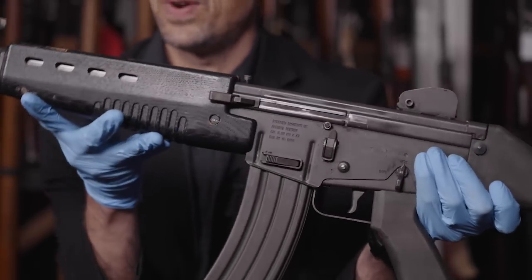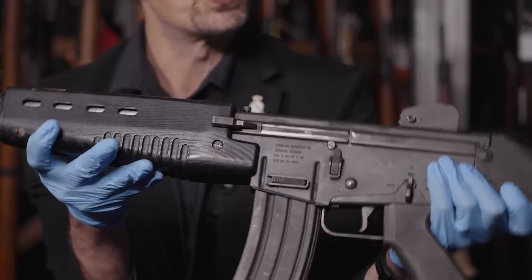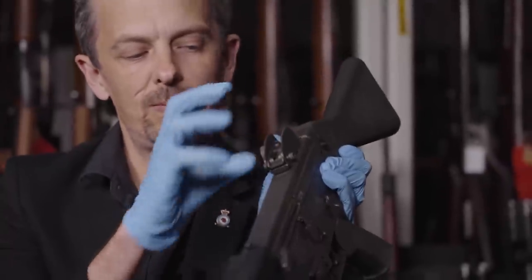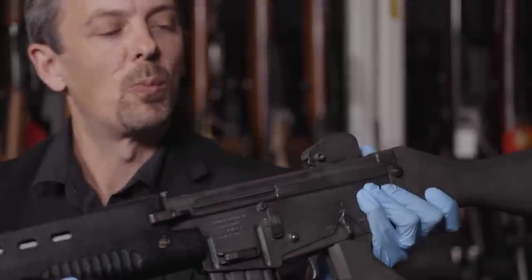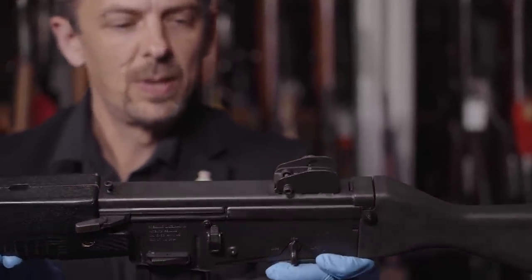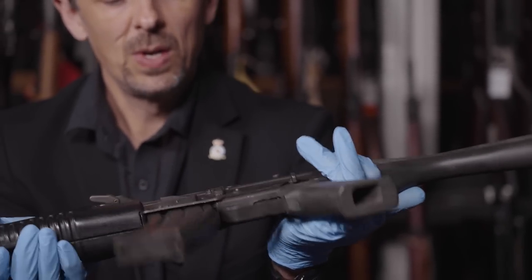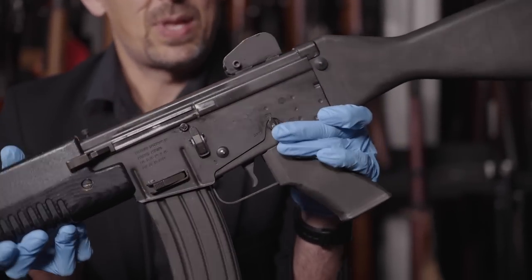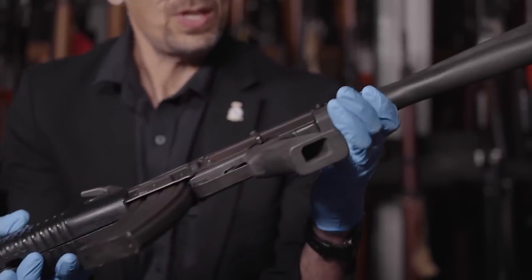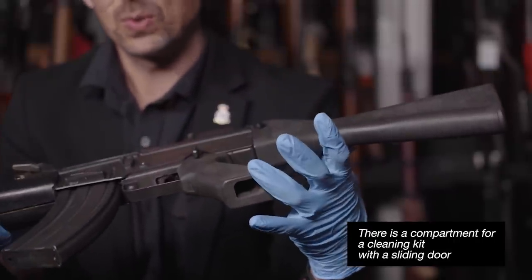Sighting arrangements are again very derivative of the AR-18 — standard adjustable front post and two-position flip rear sights with very AR-18 style protectors. There is the ability to fit the carrying handle, which I'll show you in a moment. The receiver is a single stamping — or pressing as we used to say in the UK — except that there's a detachable trigger group, which we'll come back to. The buttstock is a solid piece of polymer, nylon I believe it is, as is the pistol grip.